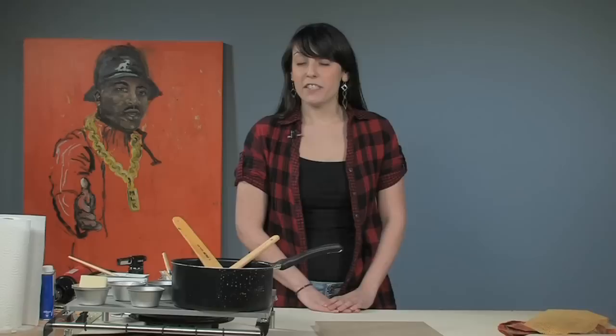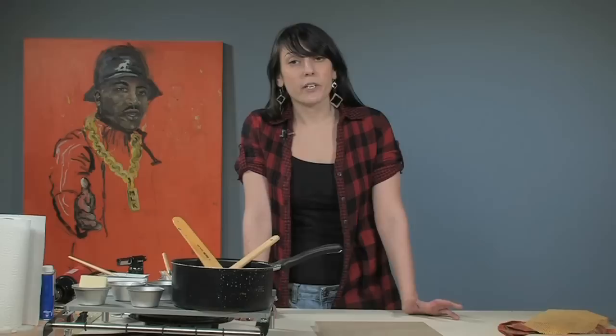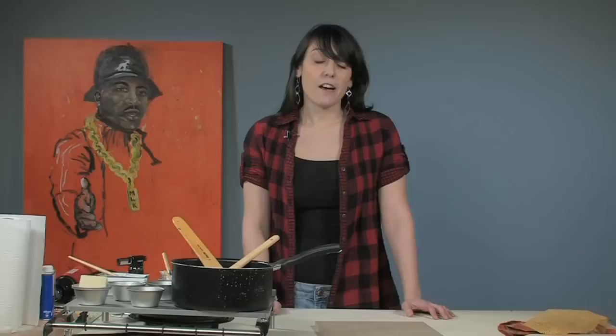Hi, my name is Heather and I'm going to be doing an introduction to encaustic painting. This is going to be a series of videos to introduce you to this ancient medium. It's a wax medium that dates back to ancient Egypt and is still used today in contemporary art. The waxes we're going to use are beeswax mixed with damar resin and then mixed with pigments.